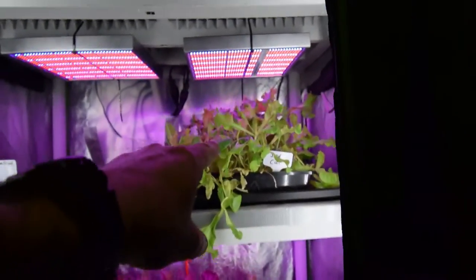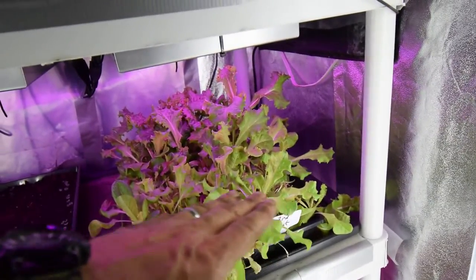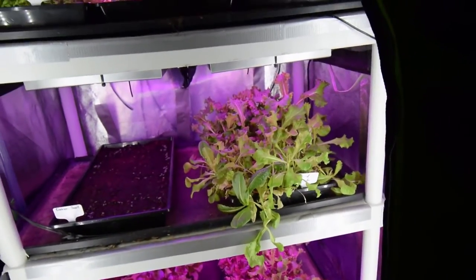After I do tonight's, which is this third cut, I'm going to harvest this tray and pretty much just use that for my dinner tonight. Since it's just me, I don't need a whole lot of lettuce, but that'll be enough. Then I'll reseed that tray.